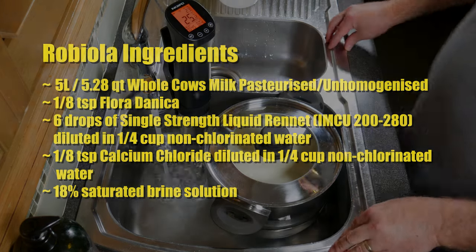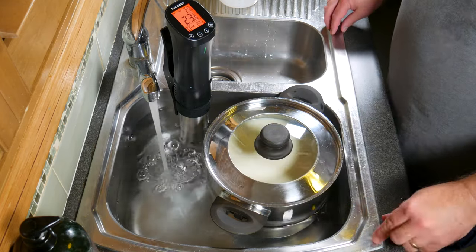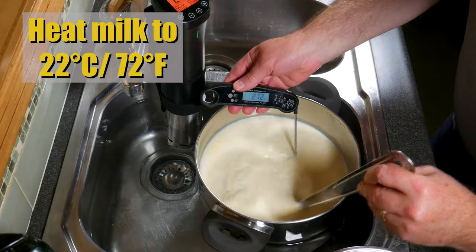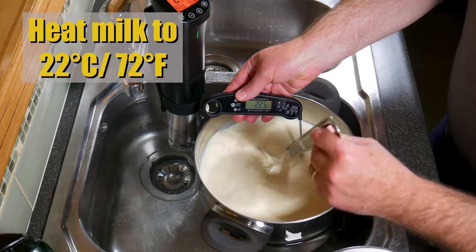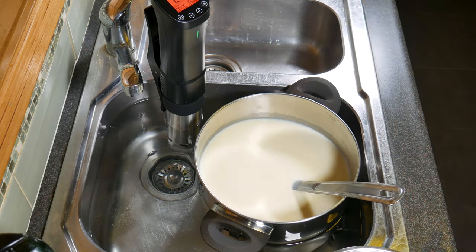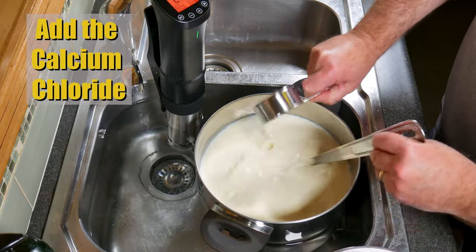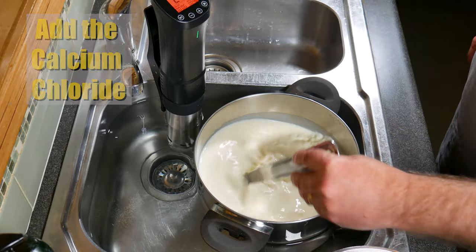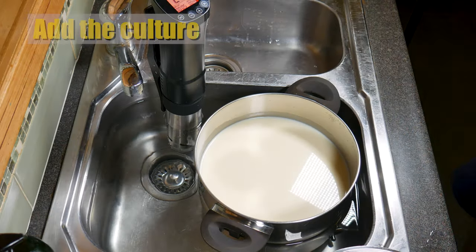Begin by heating your milk up in whatever method you choose. I'm using a precision cooker and a water bath. Heat the milk up to 22 degrees Celsius or 72 degrees Fahrenheit. We've reached the temperature already — really good. Now we're going to add the calcium chloride, just stir that through, and then add the starter culture.